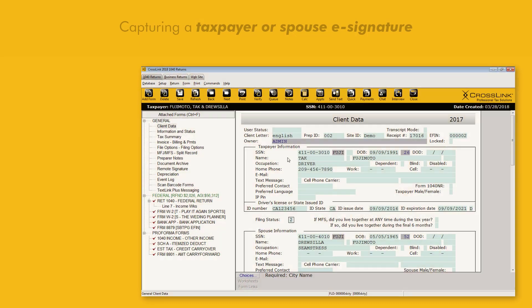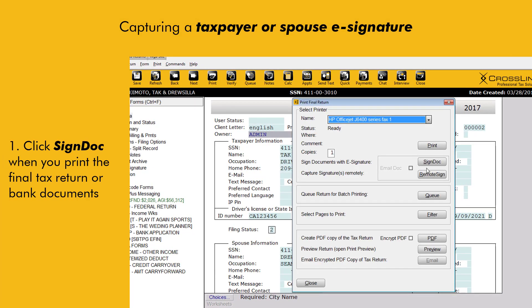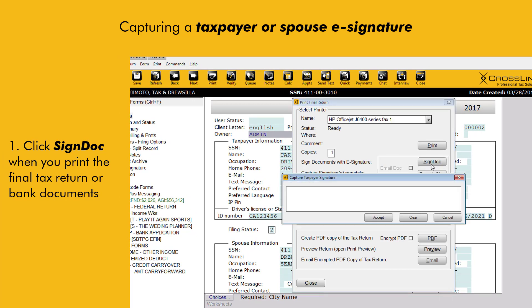You can also capture a Paid Preparer Signature using these same basic steps in the Paid Preparer Database. As far as the customer signature goes, you'll be able to capture their signature electronically by clicking the Sign Dock button that appears once you click to print either the tax return or bank documents.